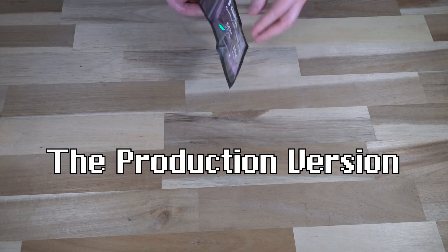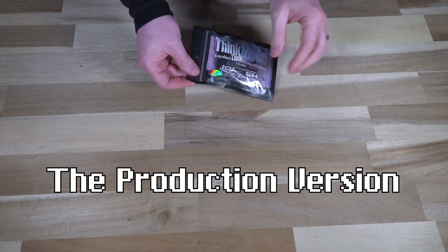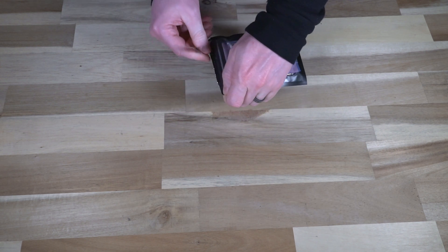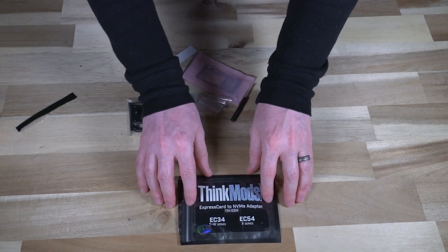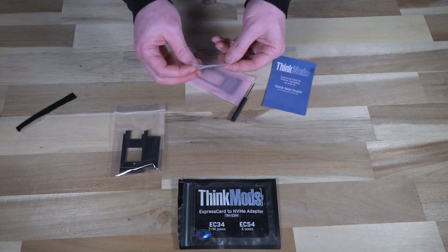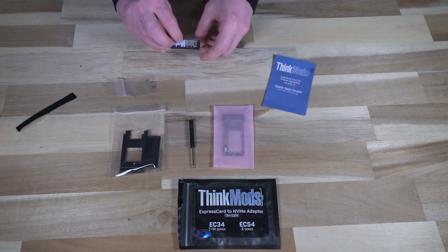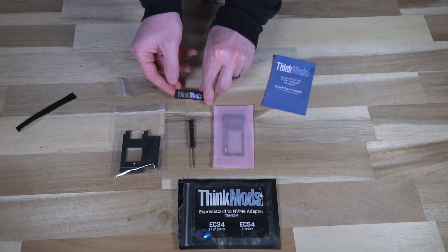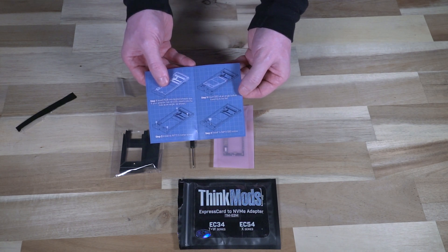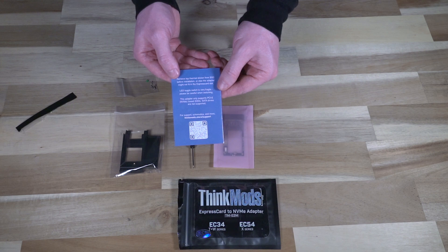Let's go ahead and open up this package. It's factory sealed, so we'll tear the strip and empty everything out. So we've got the little baggie, we have the adapters, the four little mounting screws, and the LED. We have an included screwdriver, the final production version, another really cool metallic-looking sticker, and a quick start guide. It's got everything you need to know, as well as a QR code for support.